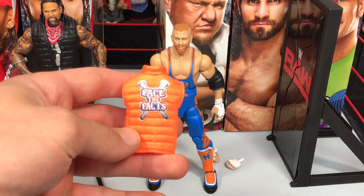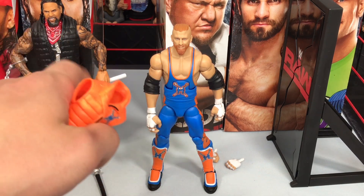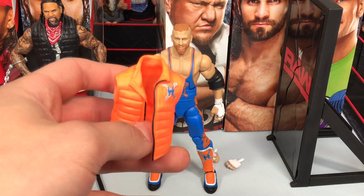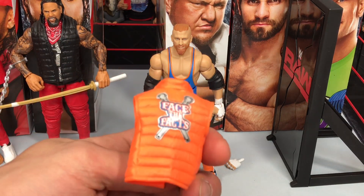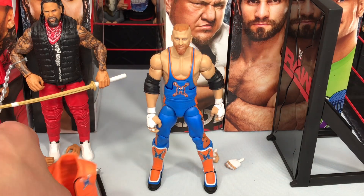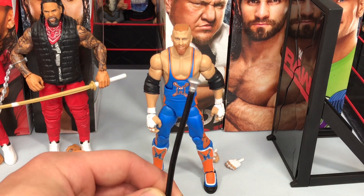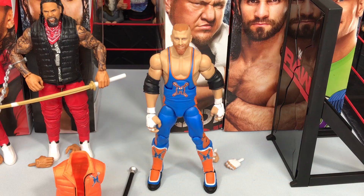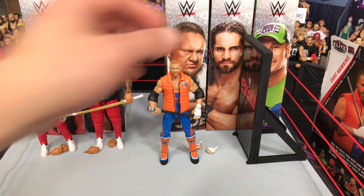We have the vest here — it is not the same as the Jey Uso vest. This vest has a black zipper, his logo, and 'Face the Facts' on the back. Very cool. He also comes with a cane, and has some fists for the interchangeable hands.